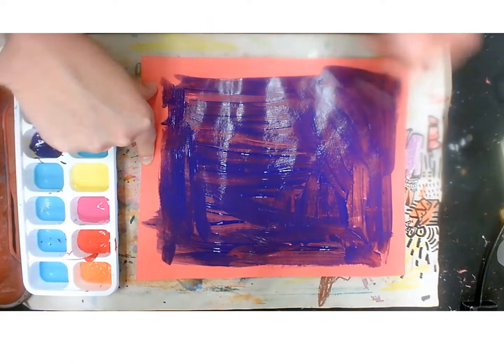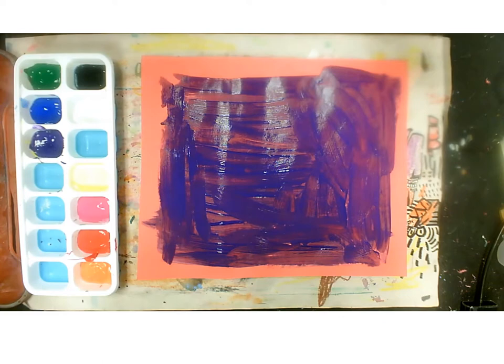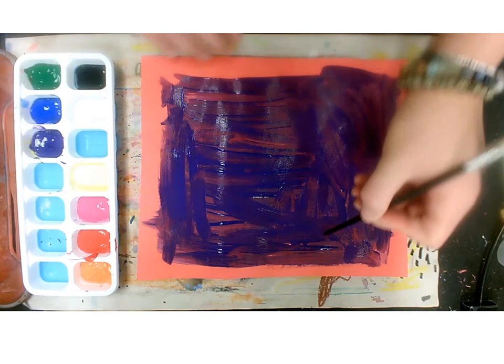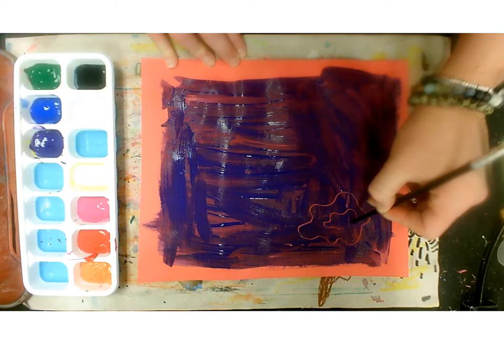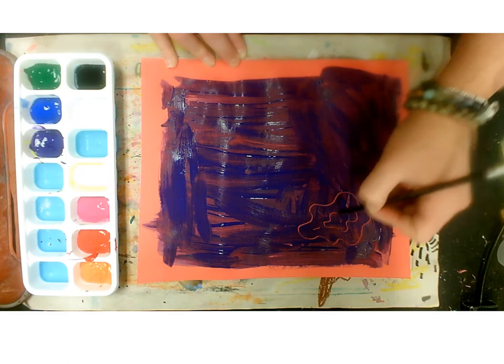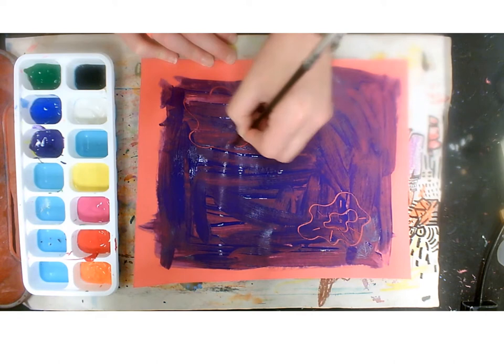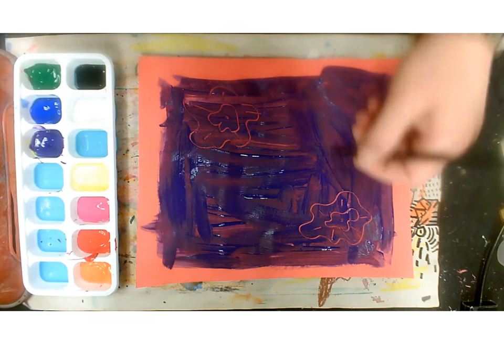Now that we have our background done, I'm going to turn my paintbrush over — or you can get a new paintbrush — and we're going to use this end to do some drawing. I have my practice drawings here that I practised earlier. We're going to have a go creating these flowers with the back of our paintbrush. I'm going to create a wiggly line, connect it, make another line on the inside, a dot for my flower, and then some little lines. We have to work kind of quick because it's wet.